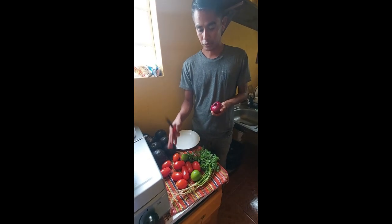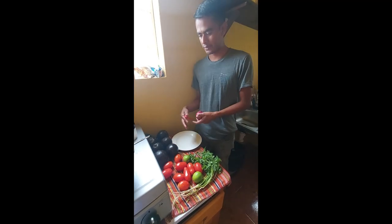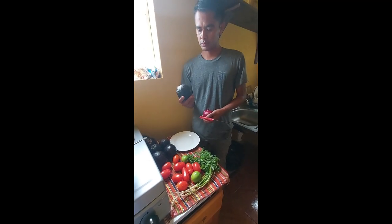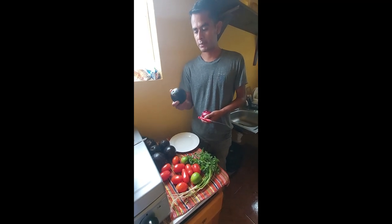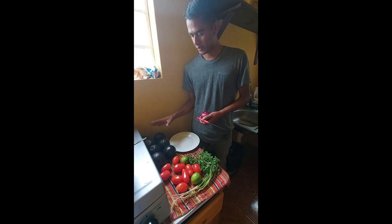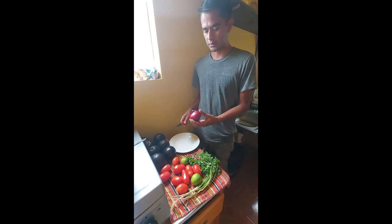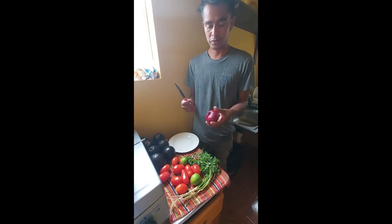Tomatoes, cilantro, and salt. So here we will use four avocados. Sometimes you can find avocados in the market that are smaller or bigger than this, but this is a normal size. We are making this for six people today.